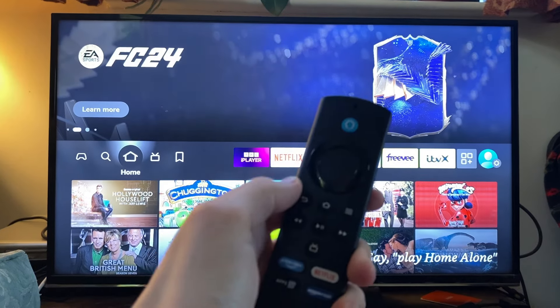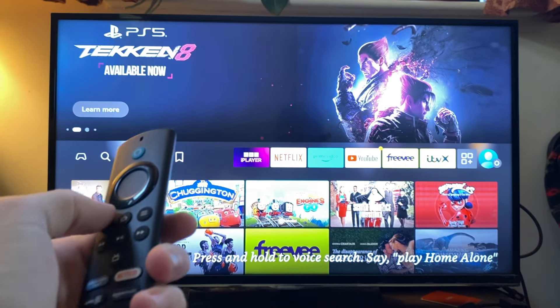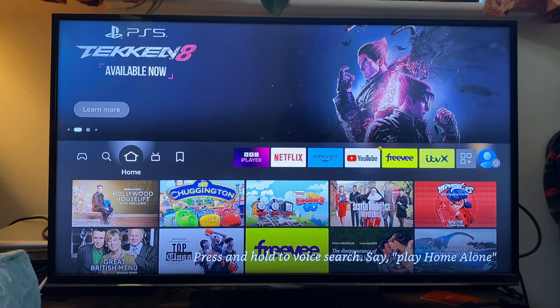If that doesn't work for you, then all you need to do is hold the home button for 10 seconds and that should pair it. That's it — you've now reset your controller. If you found this guide useful, then please leave a like.